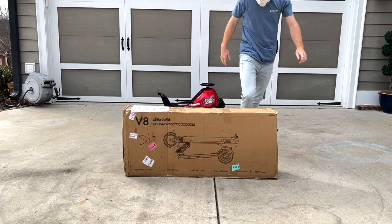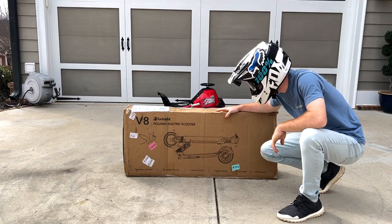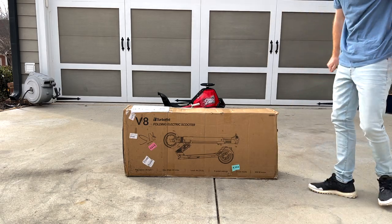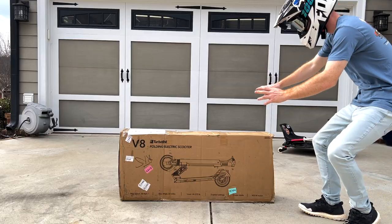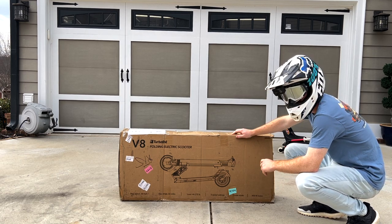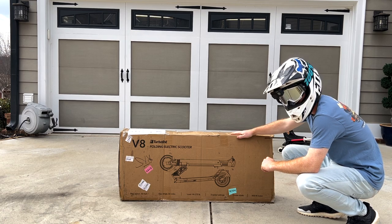What's this? Electric scooter? Wow, what do you say we get into it? So this right here is the TurboAnt V8 folding electric scooter. It was sent to me by TurboAnt, so thank you for sending it out to me. Hopefully it's an awesome scooter.